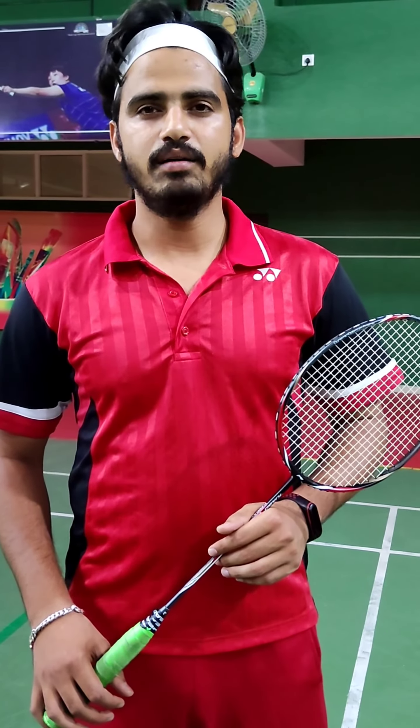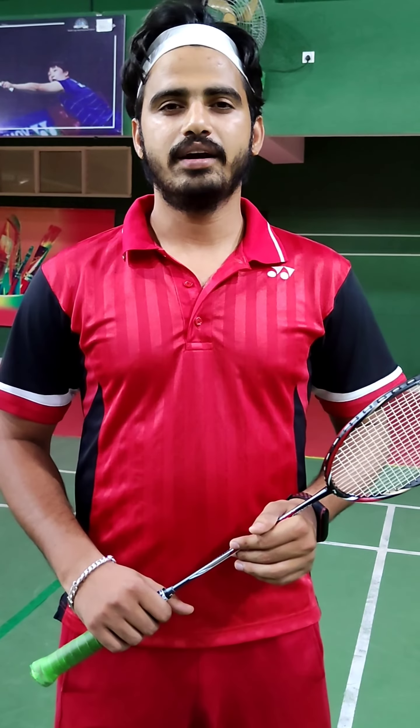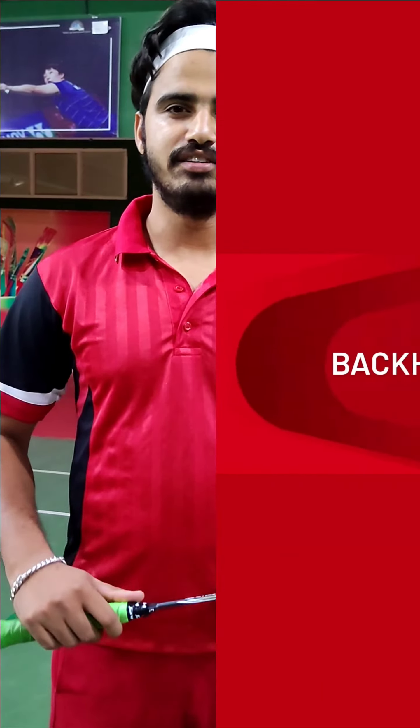Hello class. Today we will learn about backhand loss service. First of all, I want to tell you about the backhand grip — specifically how to hold the grip while doing the backhand loss service.